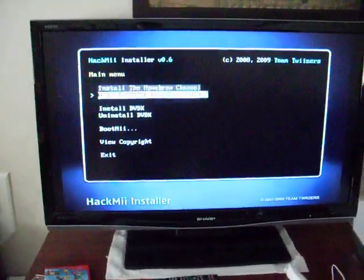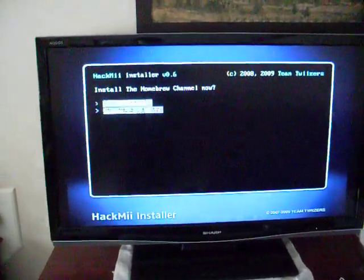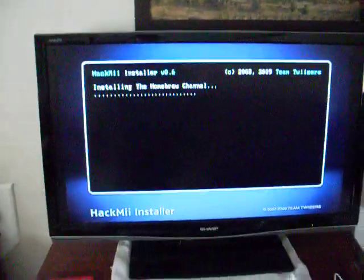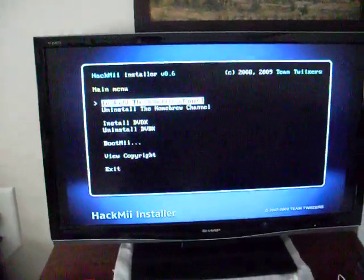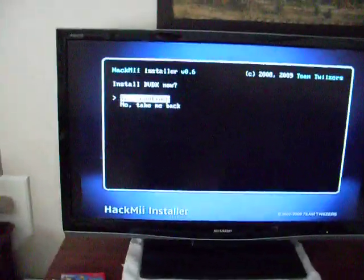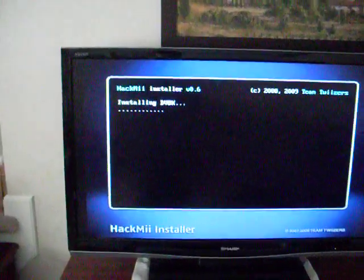Hit A to continue, then go up to 'Install the Homebrew Channel', hit yes, continue with A, and it should come up with 'Success' in green letters. Then click on 'Install DVDX', hit yes, continue, and it should also come up as success in green letters.